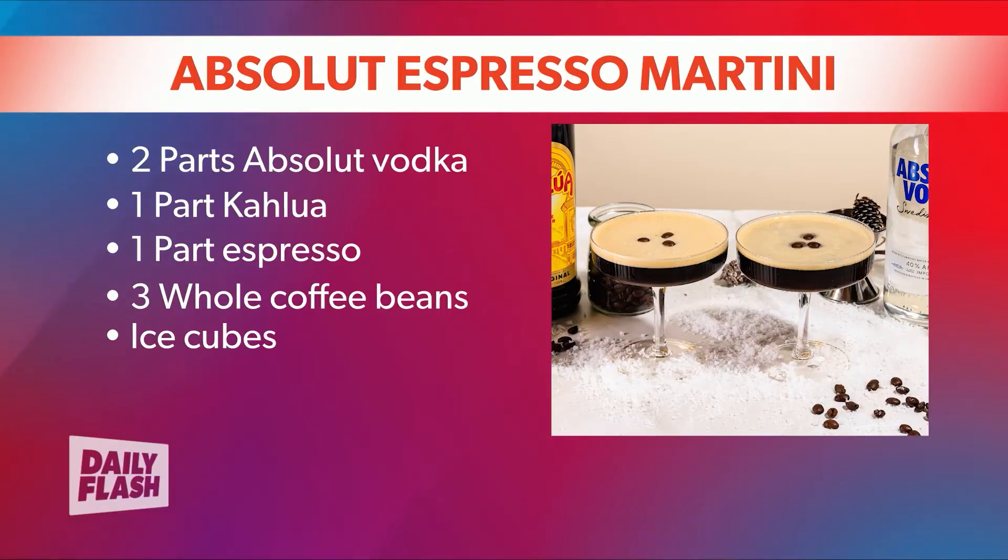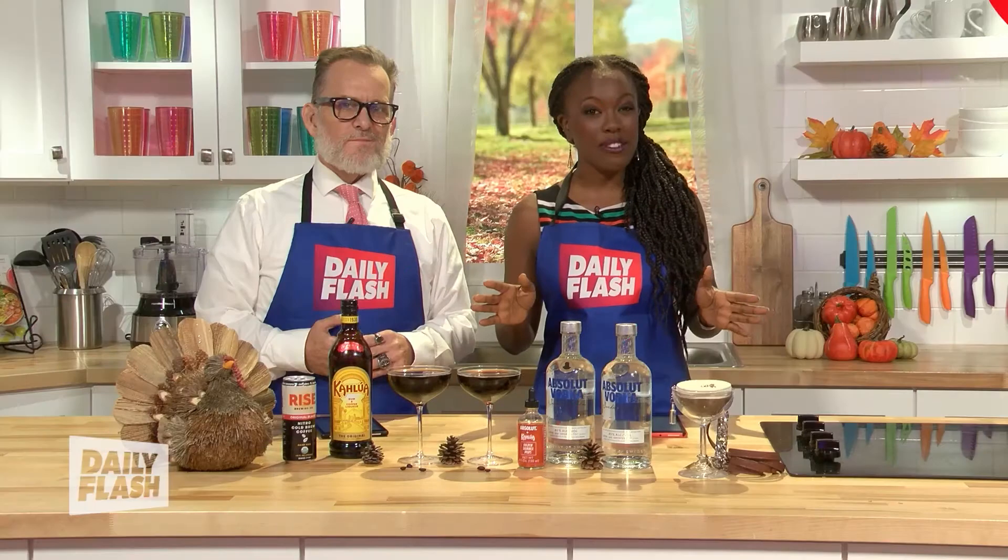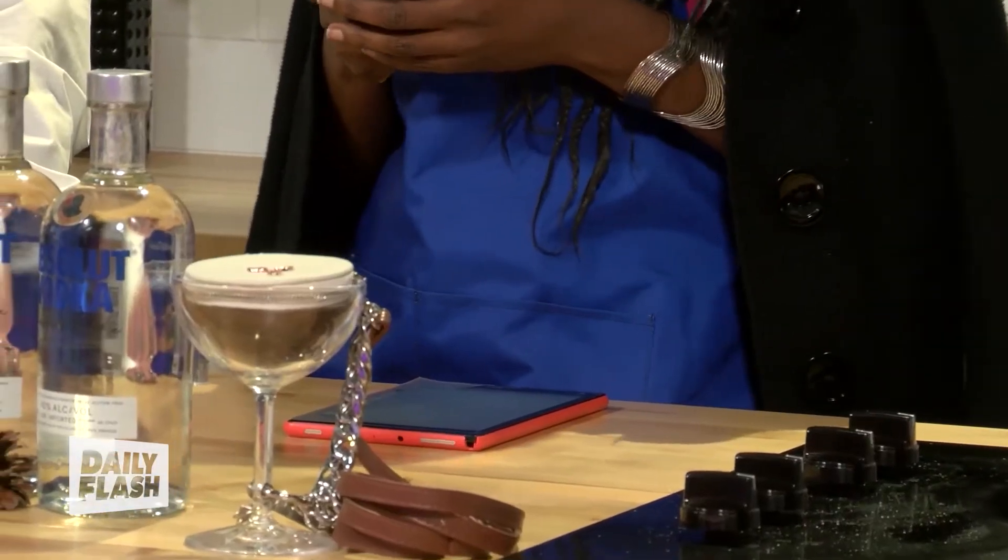First, you're going to start with two parts Absolut Vodka. You're going to mix that with one part Kahlua, one part espresso, three whole coffee beans, and then of course you're going to need some ice cubes so you can keep it cool.